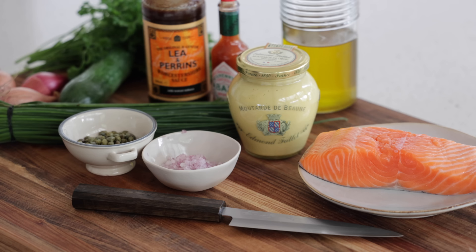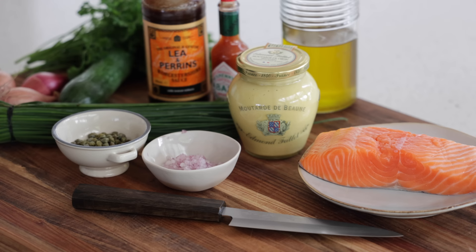Here we have fresh quality salmon bought today — this is a king salmon, sometimes called sushi-grade salmon, something you can actually eat raw. Don't use an old piece of salmon that's been in the fridge for ages; it needs to be super fresh. Always be very careful when you eat raw products.